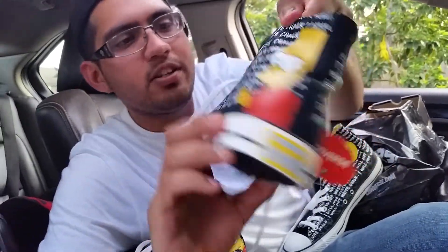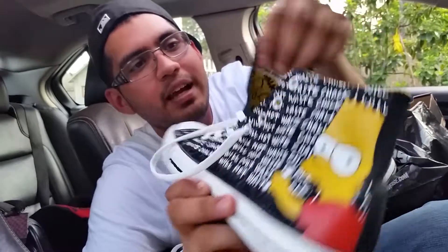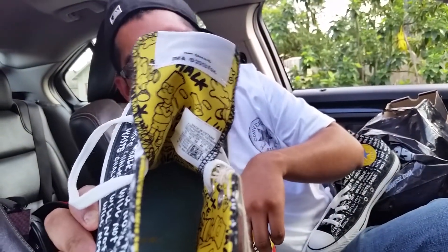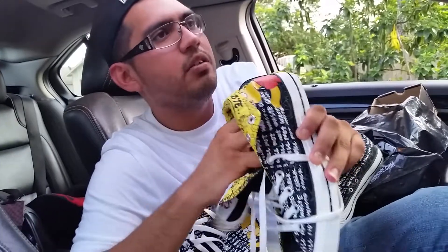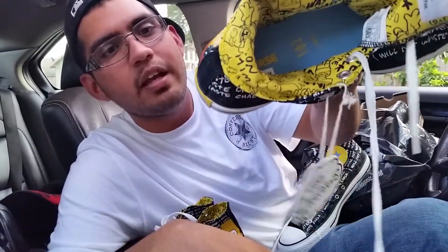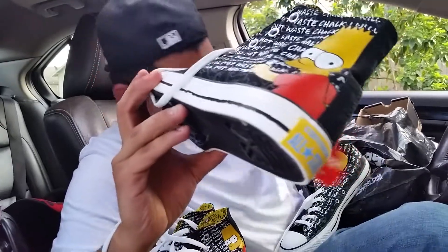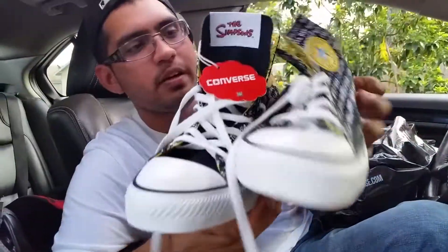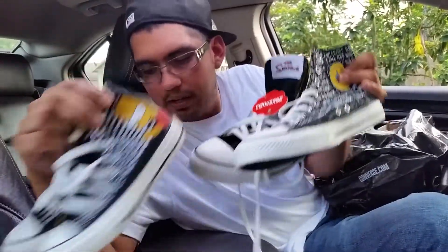It says 'I will not waste chalk' — kind of ironic since he's wasting chalk. On the tongue itself you have the Simpsons branding, and the back is pretty cool — trademarked by Fox and created by Matt Groening. On the inside you've got little cartoon prints and designs. On the insole it's a baby blue with yellow — nothing crazy but it's real cool. The yellow is really going to pop. I'm happy I got a pair for me and Giovanni — I probably wouldn't have gotten them if it was just one, but father and son, it'll look good together.